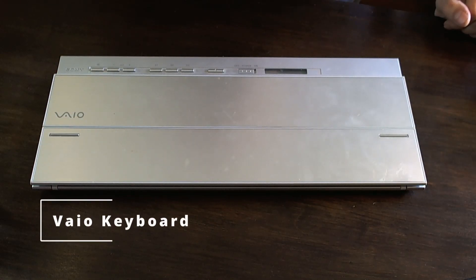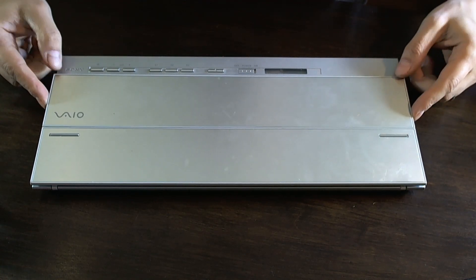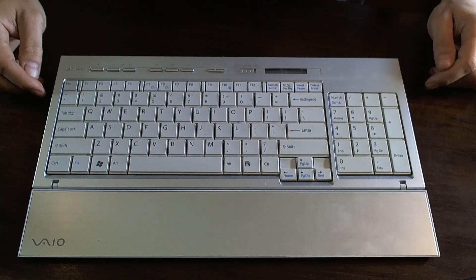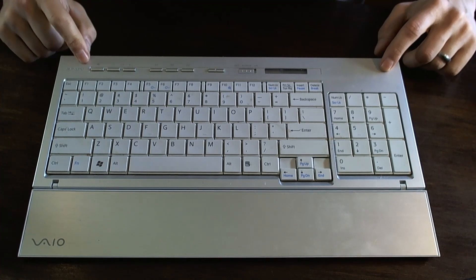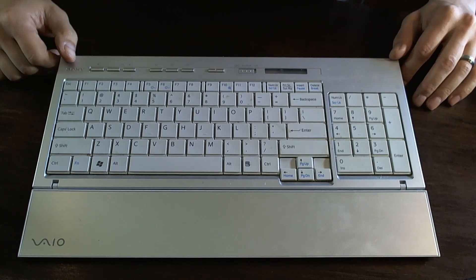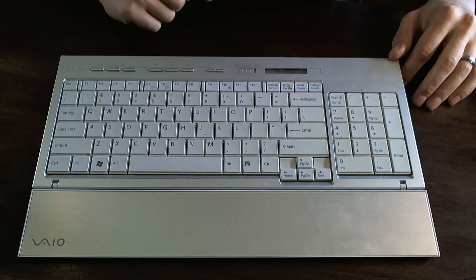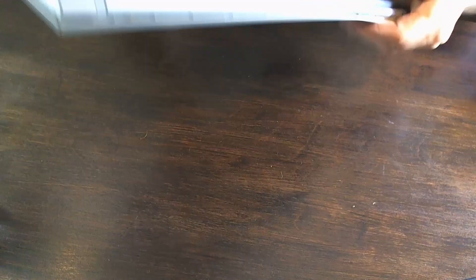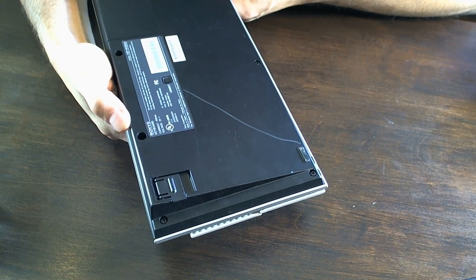Then we have this pretty cool Sony VAIO keyboard — I thought it was pretty unique so I grabbed it. It's got a cover that actually comes down into a wrist rest. It is wireless, but I didn't find a dongle for it so I'm hoping it's Bluetooth. Even just as a collection piece I think it's pretty cool, and it has an LCD screen, so it'll be interesting to see what functionality that has. The model number is the VGP-WKB5US.